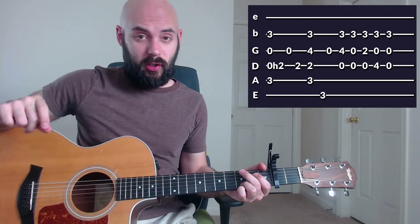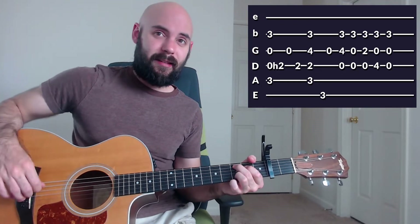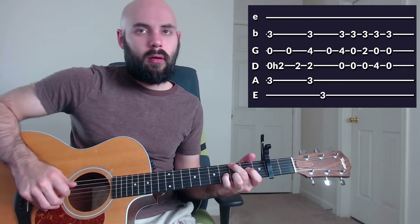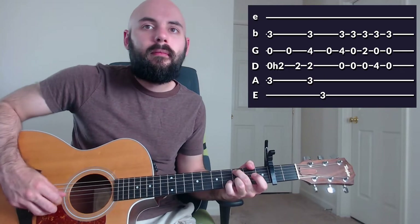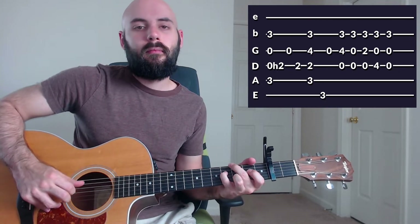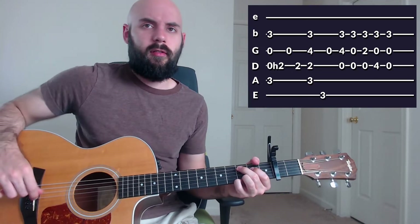The tab for that is going to be right here. I'll play through it slowly, and then we'll play through it all together at normal speed. So it sounds like this slowly. That's slowly — let's play it normal speed. We're going to use this later in the song too, so make sure you learn this.